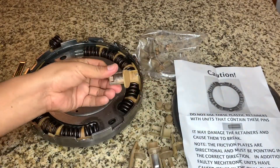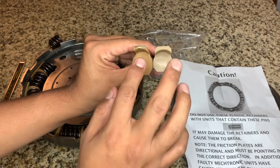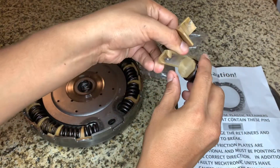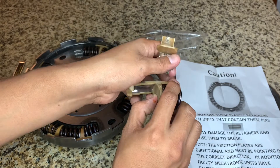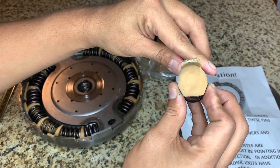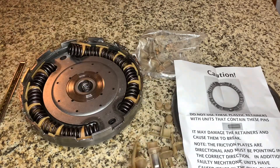If you look at these retainers, you have both of them here and you can already see the size difference. If you were to use the DCT 450 retainer with the OEM spring, you can obviously see it won't fit and you could cause damage to your clutch damper. With the original one, it's mostly a perfect fit.